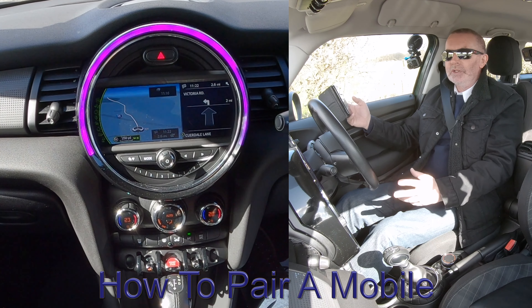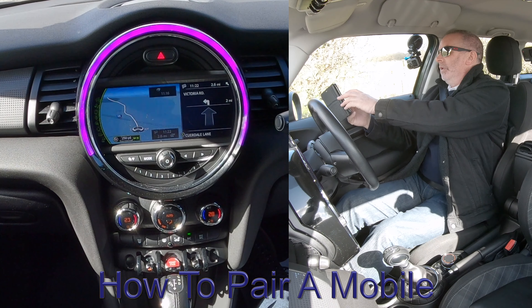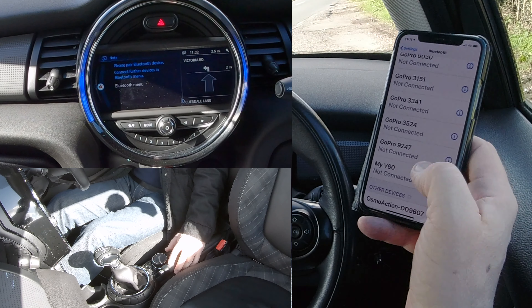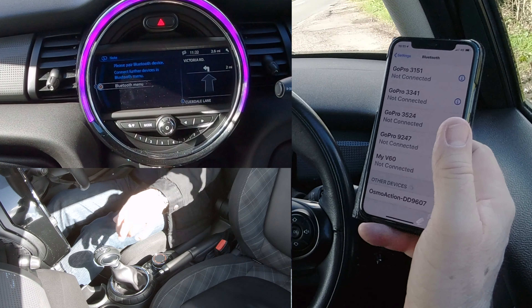I'll show you how to pair a mobile to the Bluetooth audio system in this Mini. The first thing we need to do is make sure that Bluetooth is on. Then we're watching at the bottom — we select Telephone here. You've got the Bluetooth menu there. Select 'Please pair Bluetooth device'.